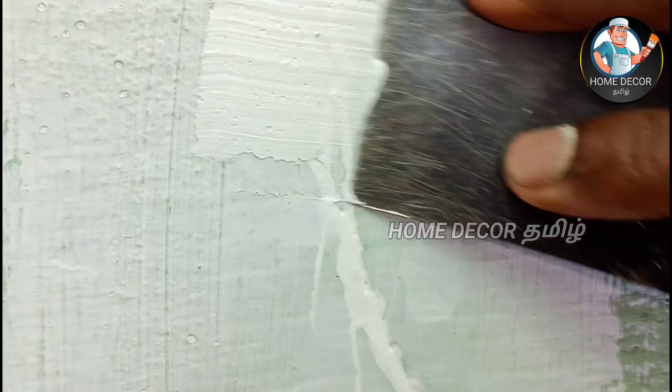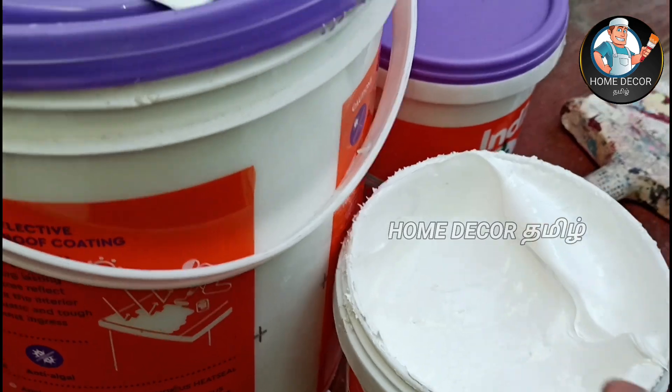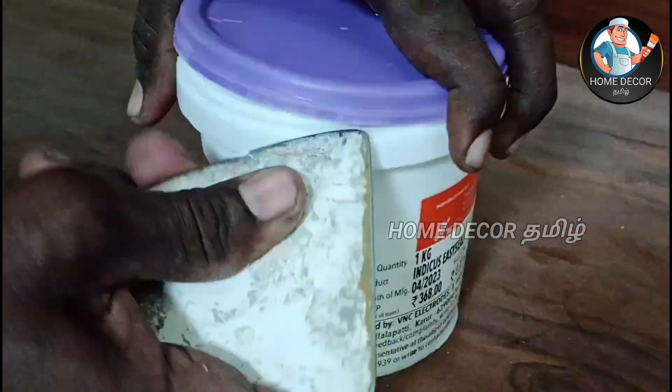You can use primer for internal and external surfaces. It has a very good adhesion. It is flexible. Vibration and other forces are handled because it is flexible.